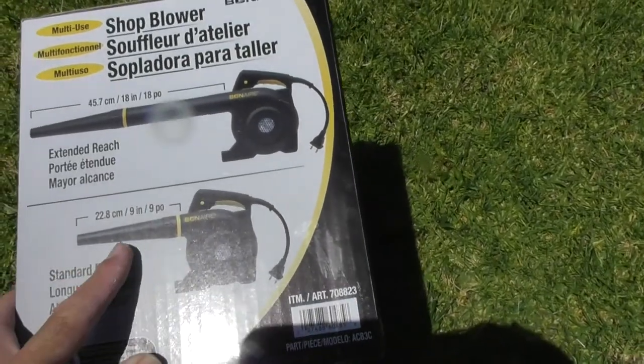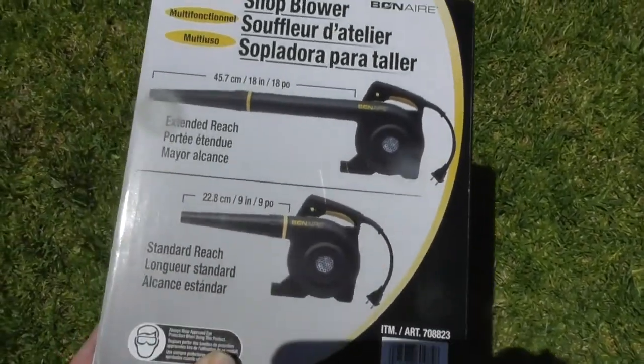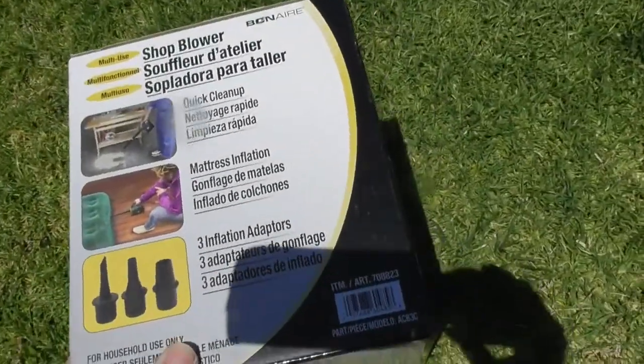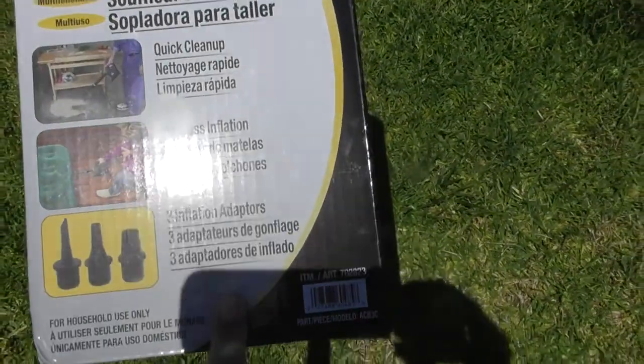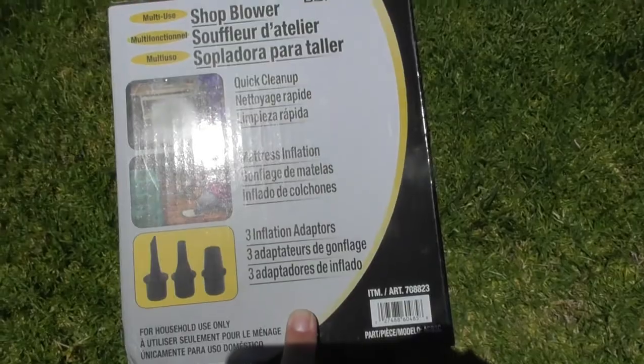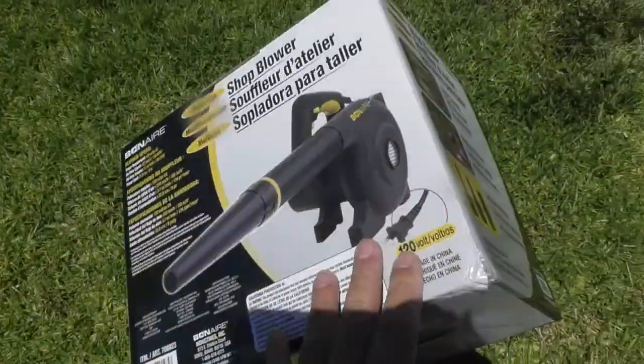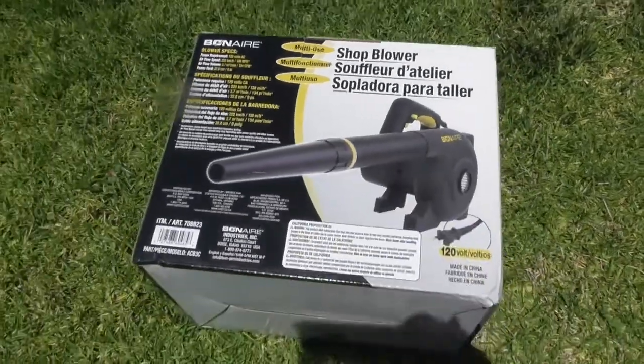It runs on 120 volts. Those are the dimensions if you want to see them. Let me show you the box. It has adapters for filling up inflatable things like a bike tire or maybe a mattress.